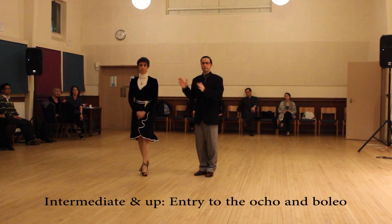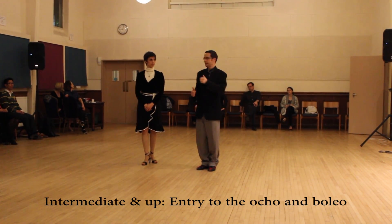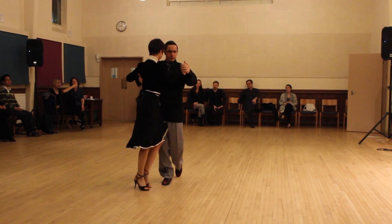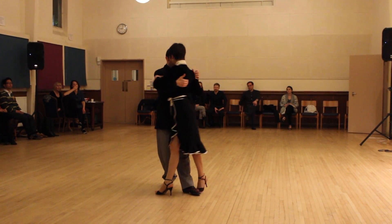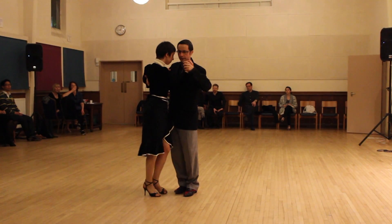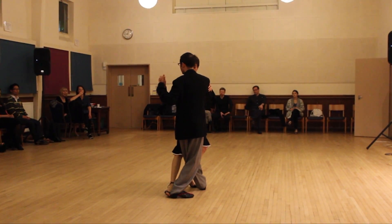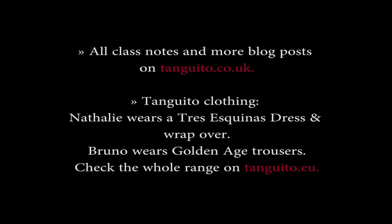We started to see how we can play with the same concept, adding a boleo and then repeating this sequence — one, two, three, opening, rodeo, and then here. One, two, three. And I repeat as necessary. Thank you.